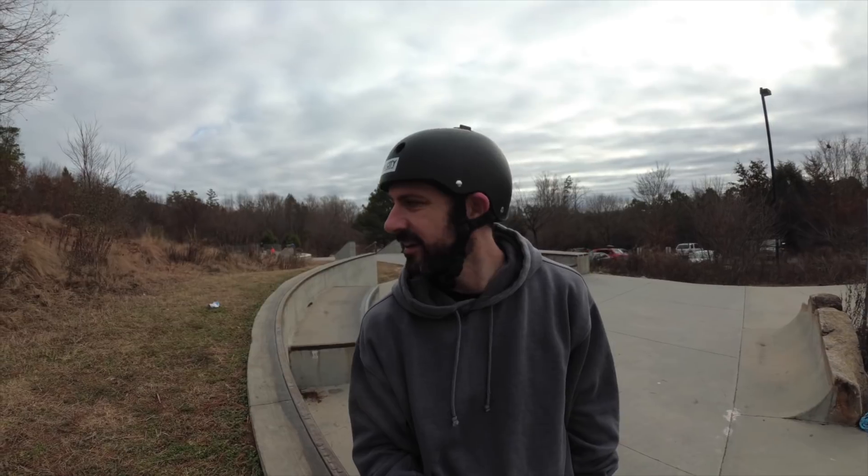Man, I absolutely love this ledge. I mean, it's perfect. There's a curve that keeps you on so you can flop over a little bit and it will pull you off. It's perfectly waxed. Huge thanks to Long for taking such good care of this place — it's always amazing to skate.